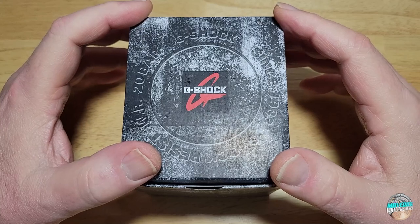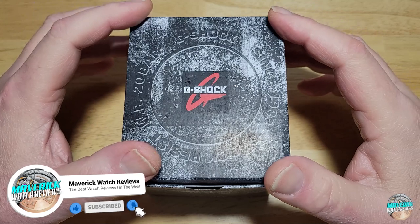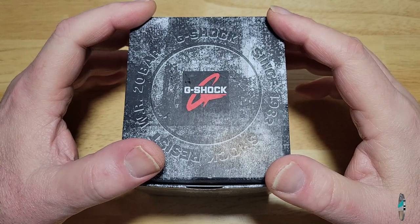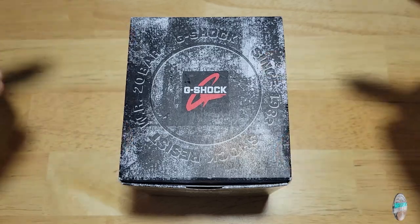This watch has been produced since at least 2015, and there are like 12 or 13, or I think even more than that, colorways of this watch. This is model number GW9400Y-1. Basically, it's a classic, but it's a new colorway. Let's check this thing out.